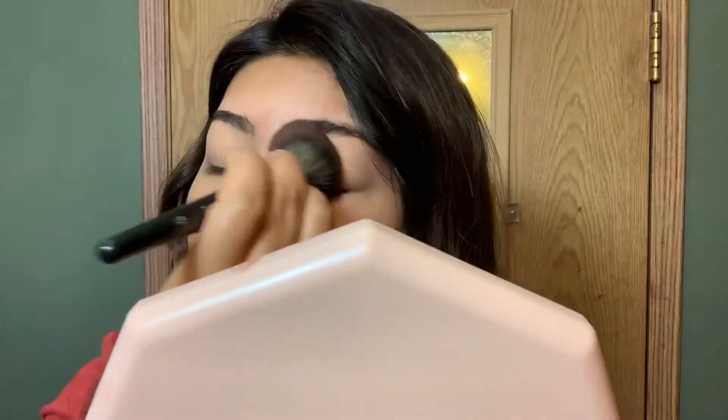Okay guys, for this look, I'm going to start out with my eyes. Now I'm going to prime my eyes with this Smashbox Photo Finish Eye Primer. Just go ahead and grab a tiny bit and spread it on your eyelid. Now go ahead and set it with any setting powder. And now the palette I will be using today is a ColourPop palette — it's called Good As Gold.